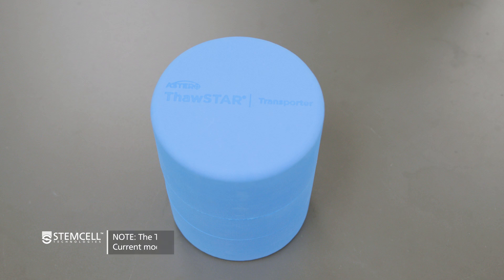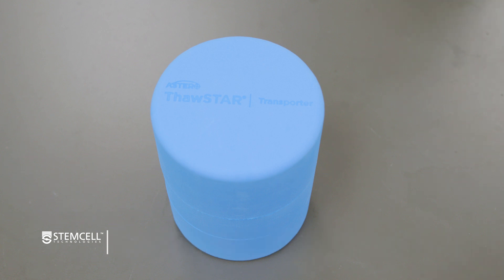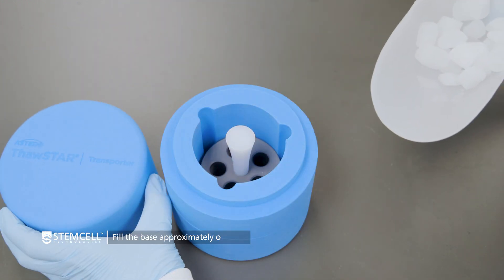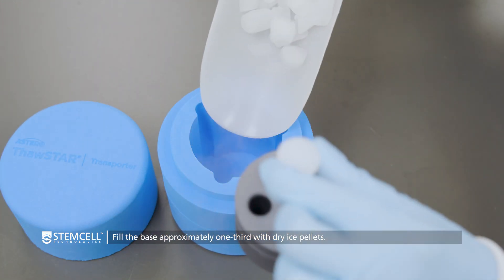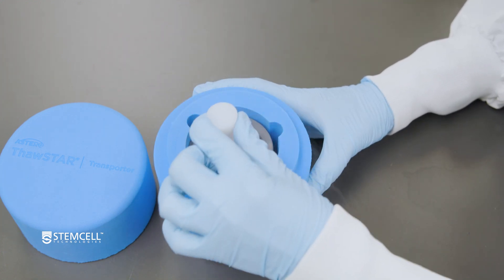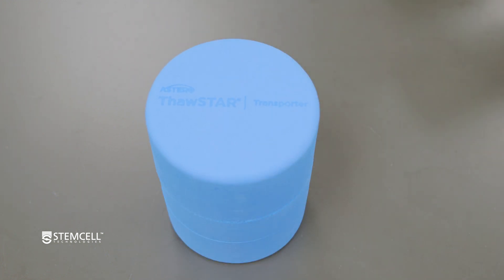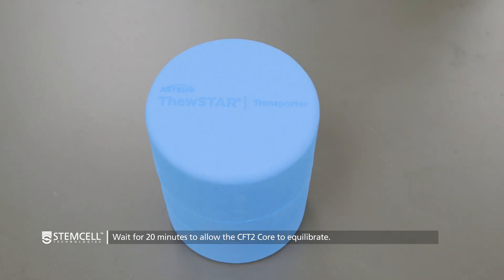To start, prepare your Thawstar CFT2 transporter to protect your frozen cells during transfer from long-term storage. Remove the lid and fill the base approximately one-third with dry ice pellets. Place the CFT2 core on top of the dry ice in the center and then firmly place the lid back onto the base. Wait for 20 minutes to allow the CFT2 core to equilibrate.